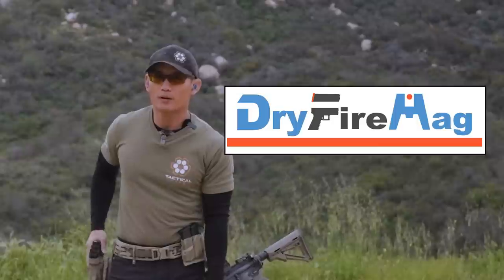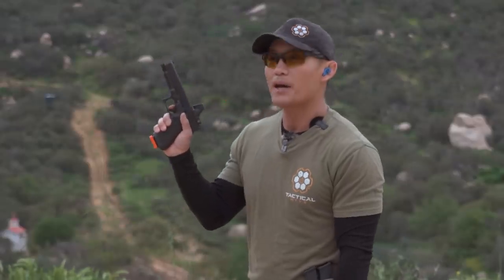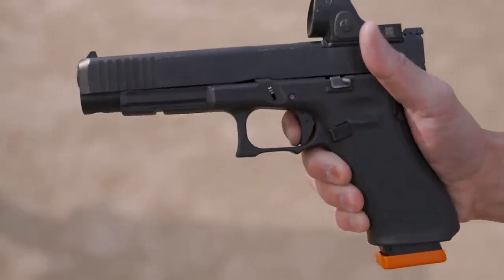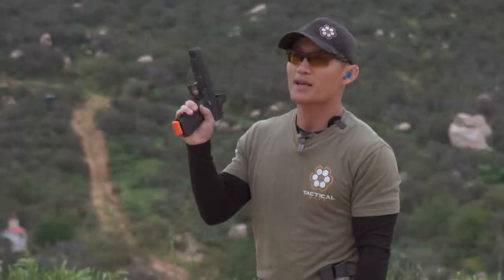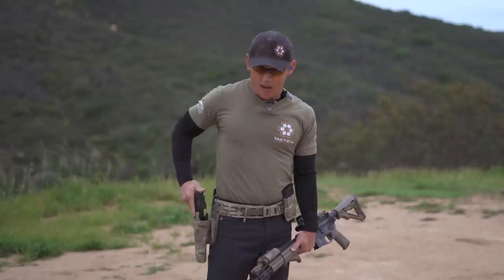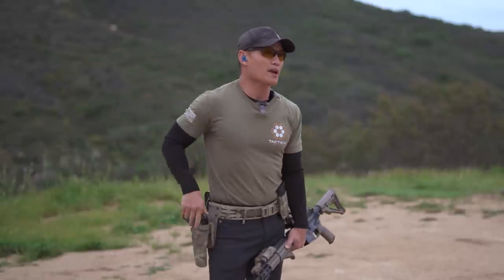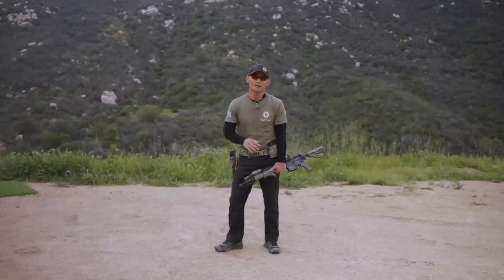We want to thank Dry Fire Mag for bringing you today's video. Dry Fire Mag is the automatic resetting trigger that you can use on instructor-fired pistols, just like you see right here. So instead of racking the slide, this makes for a more efficient and more enjoyable dry fire practice, and it is a great way to work your trigger manipulations. When it comes to accuracy, manipulating your trigger is key to shooting fast and accurately. If you're interested in getting Dry Fire Mag, you can also get our online course, Mastering Trigger Control. All the details are below.